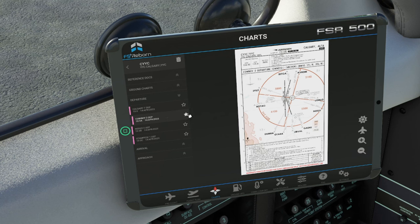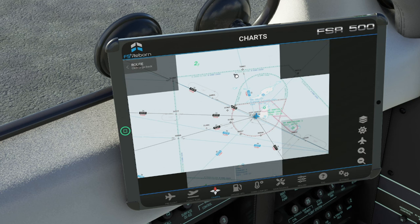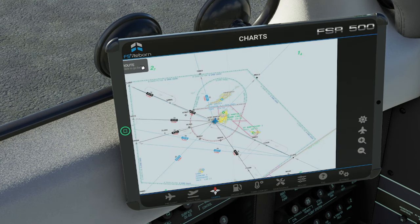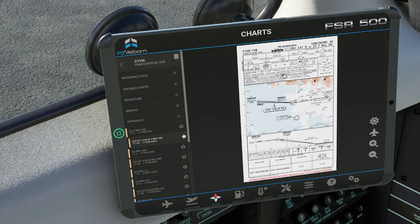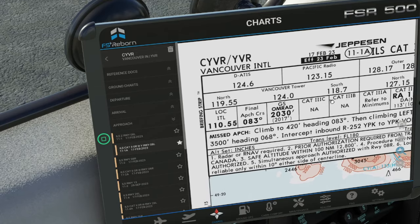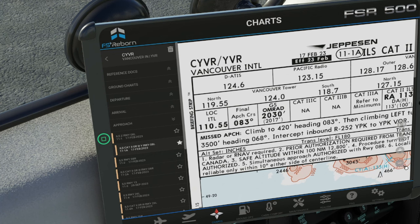If you see a chart you want or are going to need to reference, you can hit the little star icon, and this will pin that chart to our chart dashboard. So now if we go back, we can go and see our route. We also have the option to change the type of maps that we're showing. If we go to our destination, let's go to the arrivals and click on an ILS — we will star that one. We cannot use the mouse scroll wheel here to zoom in and zoom out — you have to use the options on the right.